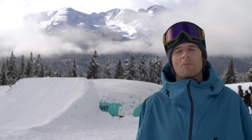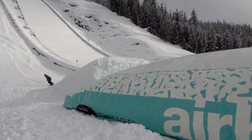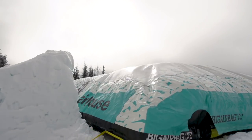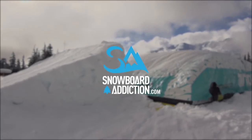Feel free to try some adventurous tricks — something you haven't tried before. Keep it safe, keep your helmet on, remember those entry paths, keep good speed. We're up here at the Airhouse Airbag in Whistler. I'm Nev Lapwood from Snowboard Addiction. Our goal is to improve your riding.